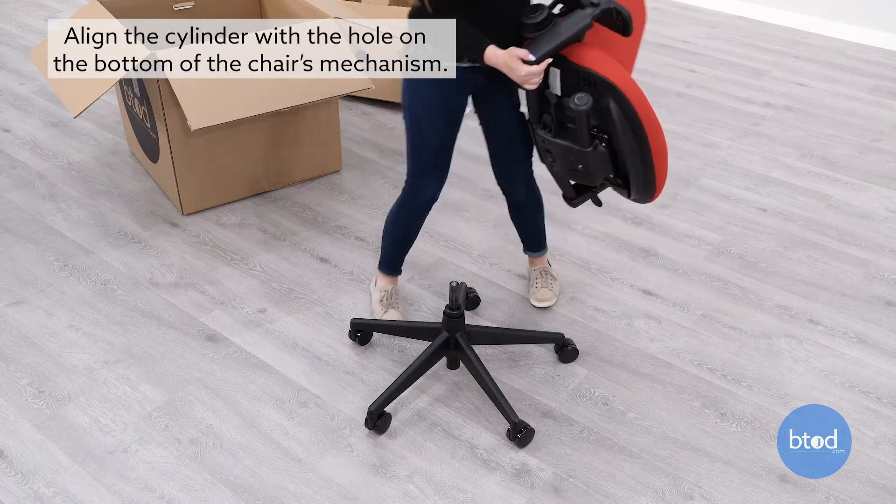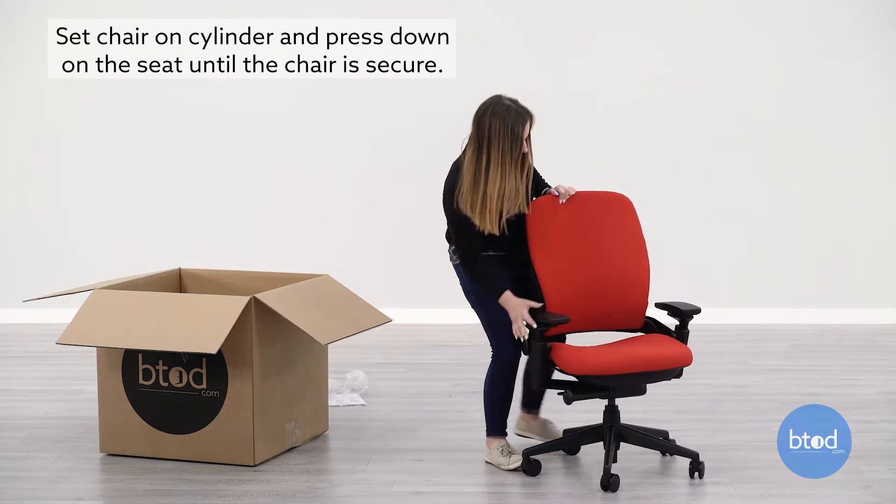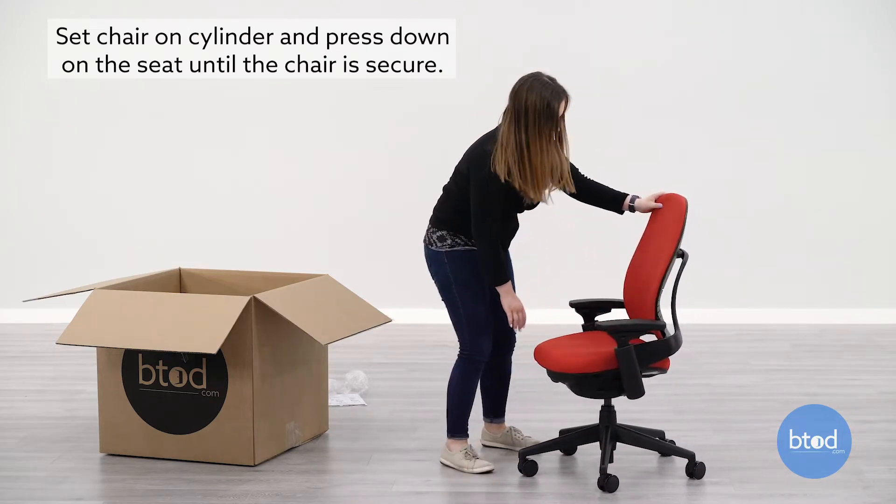Align the top activated cylinder with the hole on the bottom of the chair's mechanism. Set the chair on the cylinder and press down on the seat until the chair is secure.